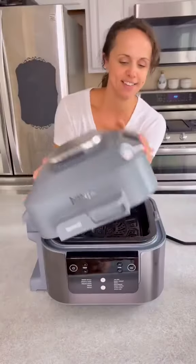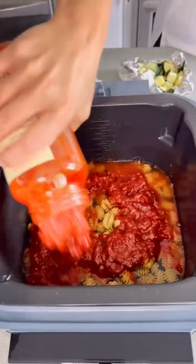Dinner just got a million times easier to prep now that you can cook everything all in one pot and at the same time with the new Ninja's Beatty. I cook this three-part meal of turkey meatballs, zucchini, and pasta in just 15 minutes.